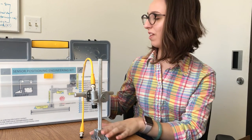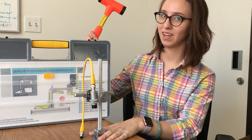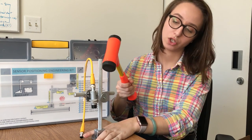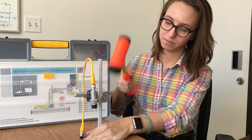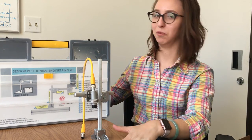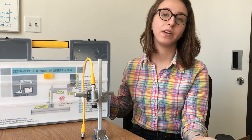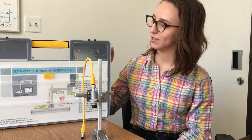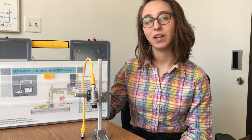Just to prove to you that this is completely immovable, I have my bright orange mallet right here. I'm going to give this a few taps just to show you that the sensor doesn't move. See? Completely immovable. So there goes the need of needing to create your own brackets in-house. All you need to do is take this out to the floor with you and you're ready to go.